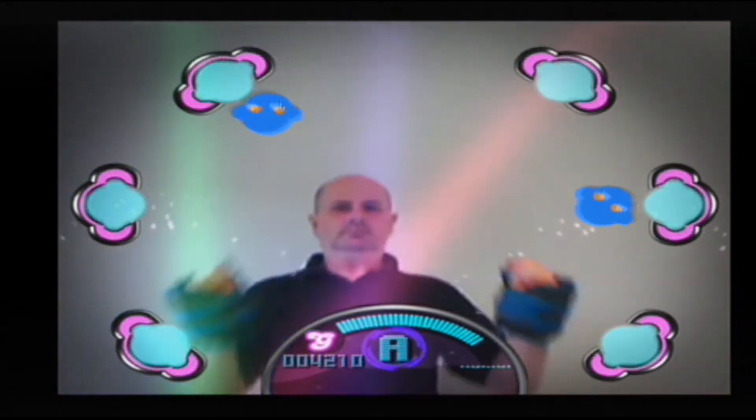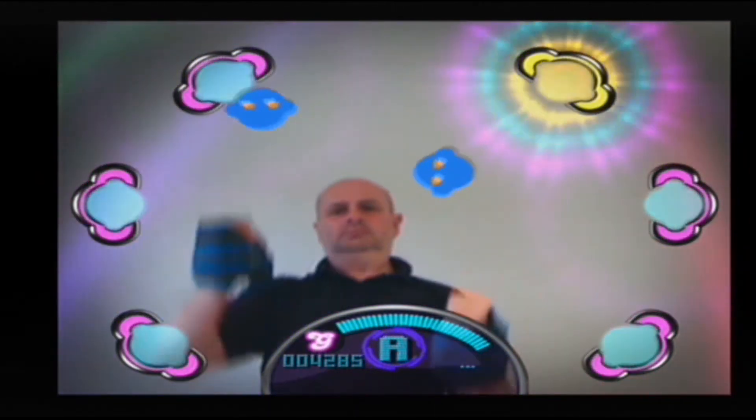Fourth, there is a pose bonus round where you can pose for a photo opportunity. And finally, there is a calorie counter which estimates how many calories you burn on each track.